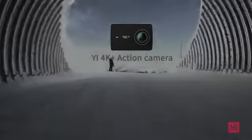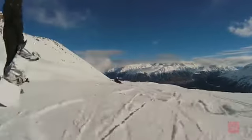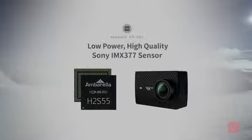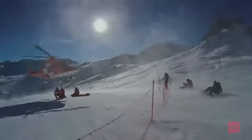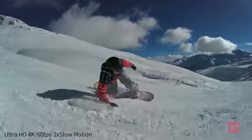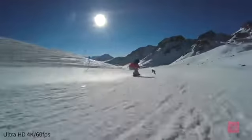Presenting the E4K Plus action camera — they call us the GoPro killer. The Sony IMX377 image sensor combined with the Ambarella H2 chipset provides excellent image quality. It can capture phenomenal 4K at 60 frames per second, making it the world's first action camera to shoot 4K 60fps.